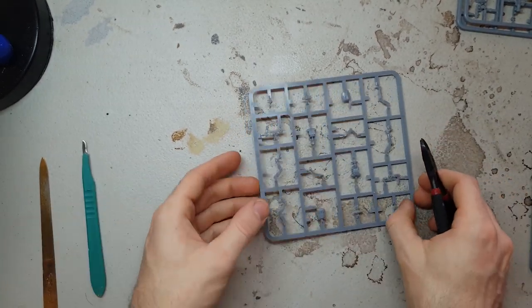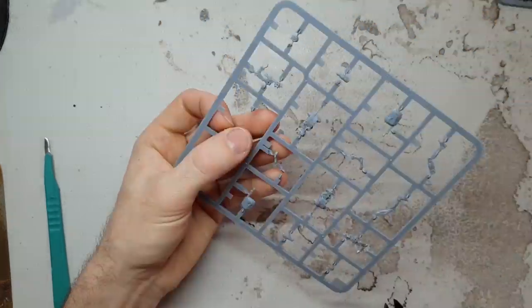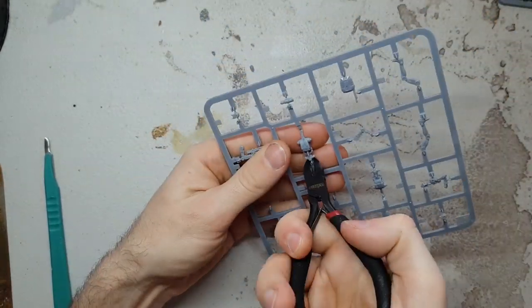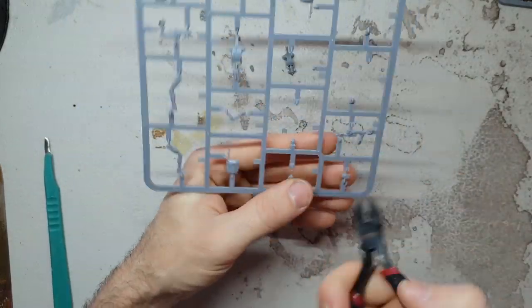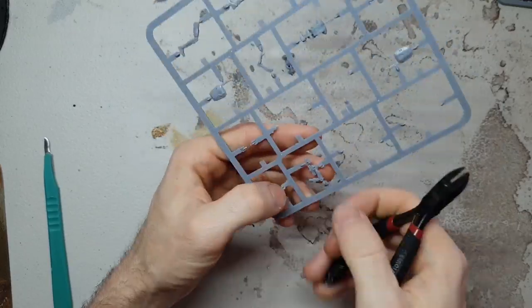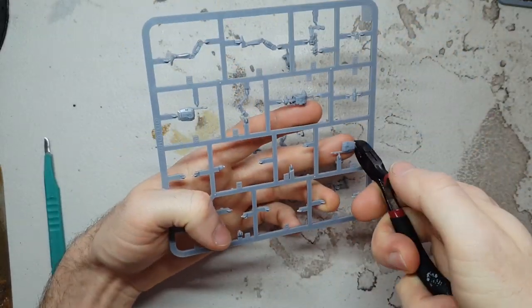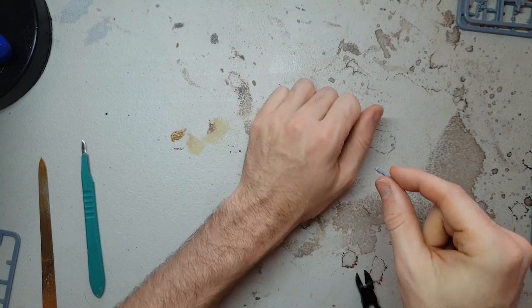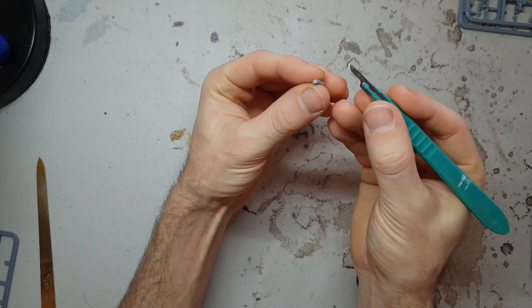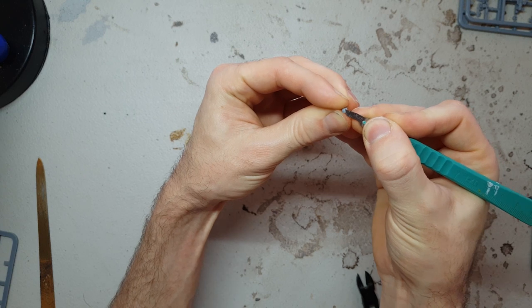The first thing we're going to have a look at is just assembling some basic droids. The whole assembly process is pretty much exactly the same for every single pose — we just trick it up with a few different options and weapons. To start with, we're going to grab one of our basic frames, the square smaller frame with our normal droid poses, and start to remove the components for one droid from the sprue. You're going to need a couple of tools: a nice sharp scalpel, a small file, and a pair of clippers.